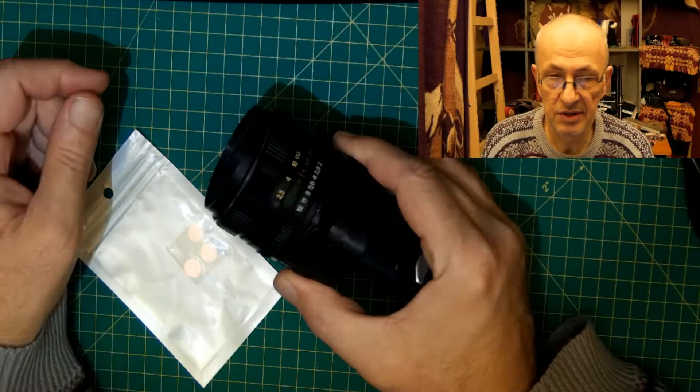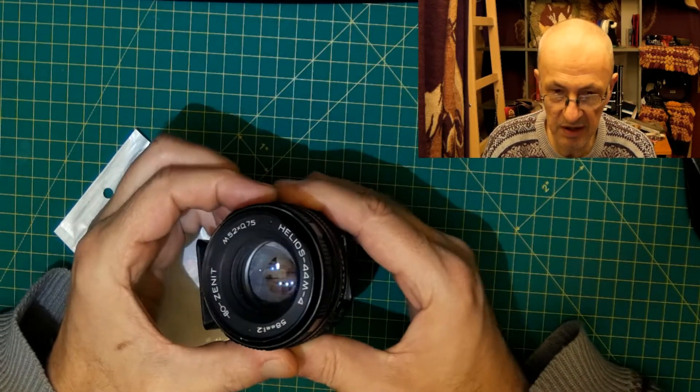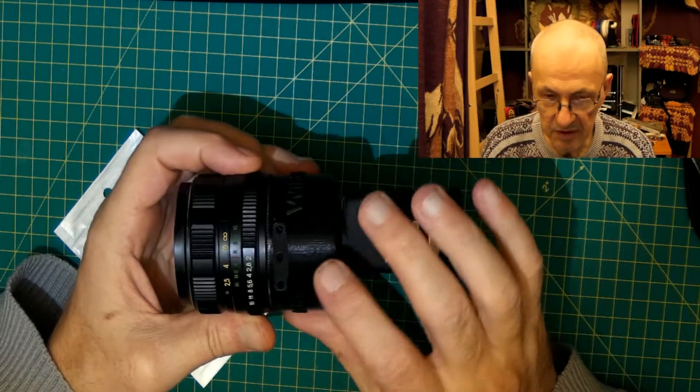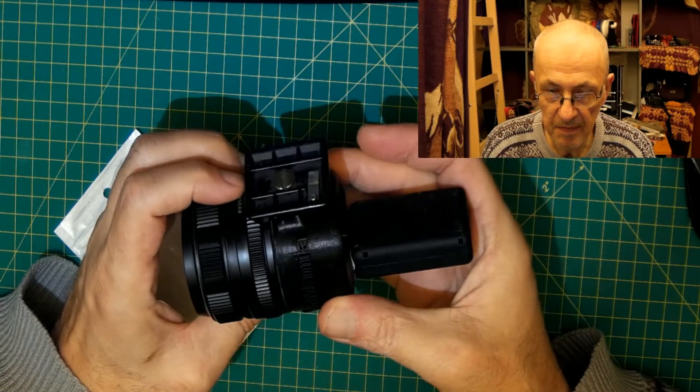I already made one video about some extension for Mobius camera, so that anyone can use this lens or similar for telephoto. This thing is 3D printed, and it is on Thingiverse.